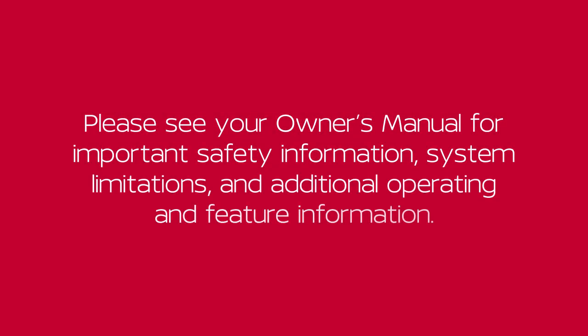Please see your Owner's Manual for important safety information, system limitations and additional operating and feature information. Thank you.